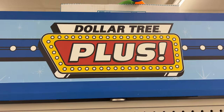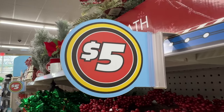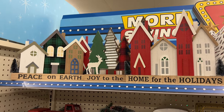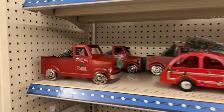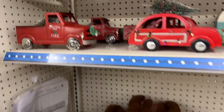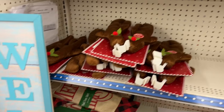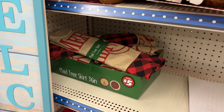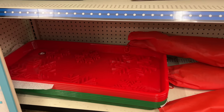Now we're going to move into the Dollar Plus section — this section has things that are three and five dollars. There are Christmas villages in this section as well, made out of wood. They have little cars, but I really love the little red truck — I think you could add some LED lights to that and make it really cute. They have the reindeer car kits for just five bucks, some tree skirts, and great wet mats for your wet boots and shoes when you come in the door.